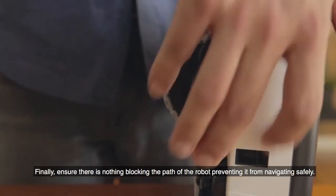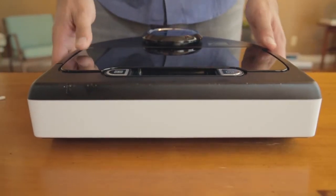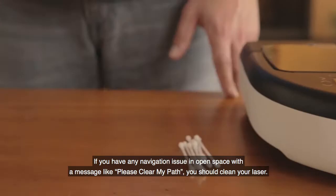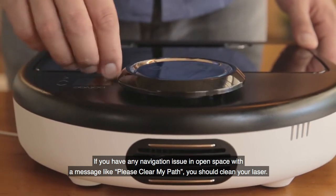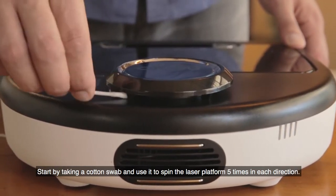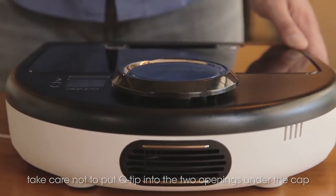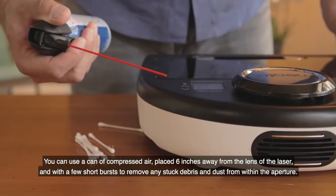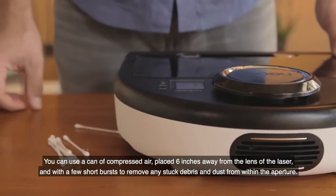Finally, ensure there is nothing blocking the path of the robot preventing it from navigating safely. If you have any navigation issue in open space with a message like 'please clear my path,' you should clean your laser. Start by taking a cotton swab and use it to spin the laser platform five times in each direction. You can use a can of compressed air placed six inches away from the lens of the laser with a few short bursts to remove any stuck debris and dust from within the aperture.